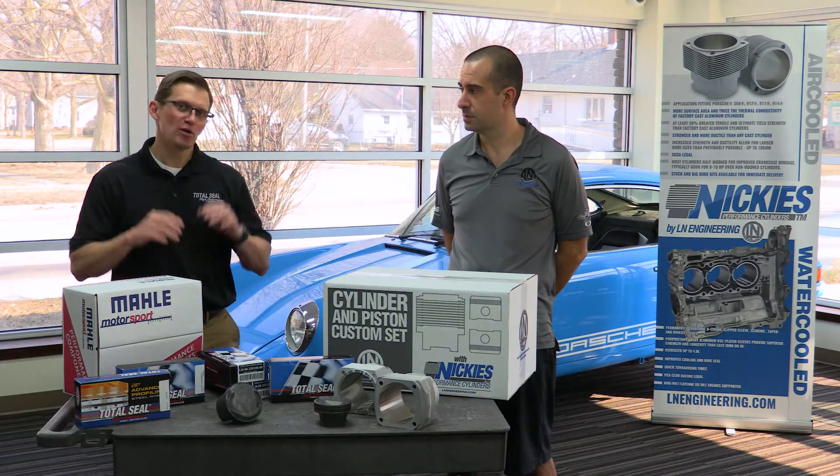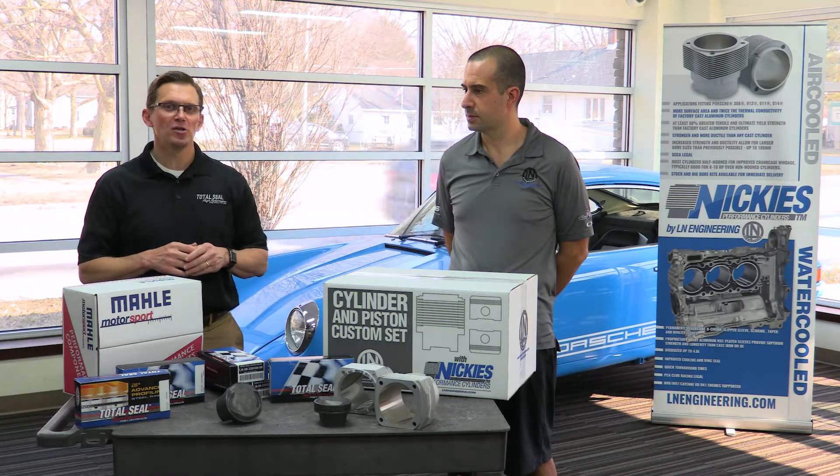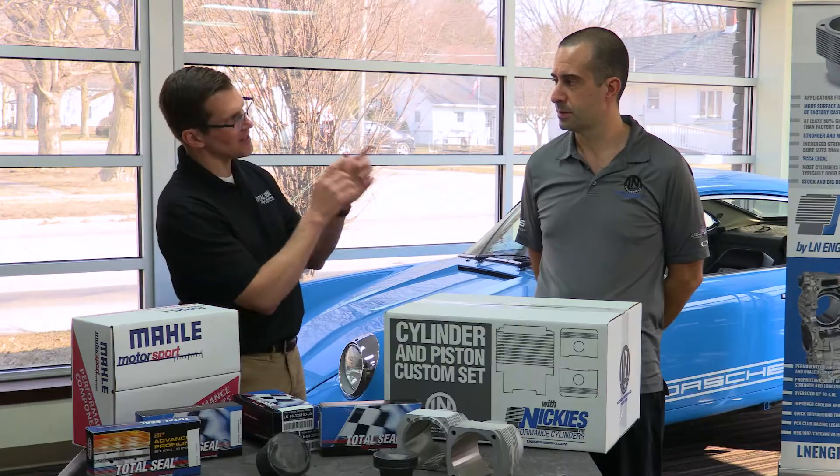Hi, I'm Wake Speed Junior, Total Seal Piston Rings, and I'm here in Moments, Illinois with my good buddy Charles Navarro from Mellon Engineering. Aircool guys and gals, listen up. This guy's got some information for you.